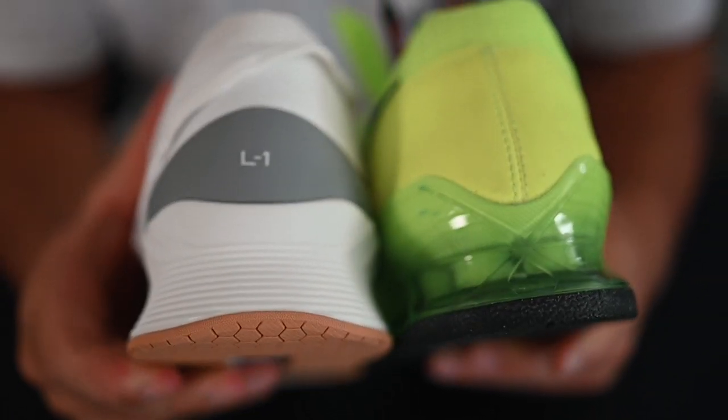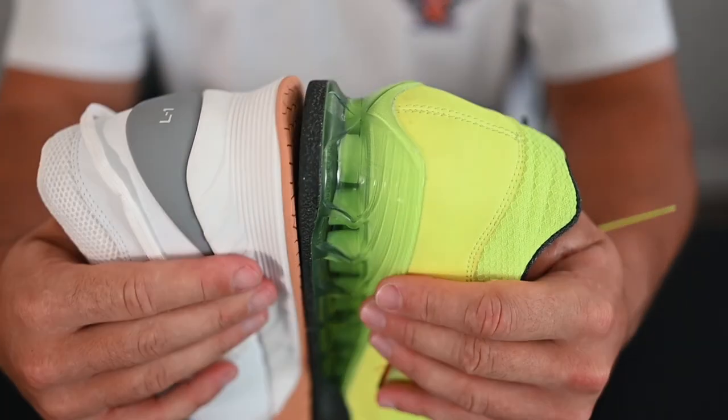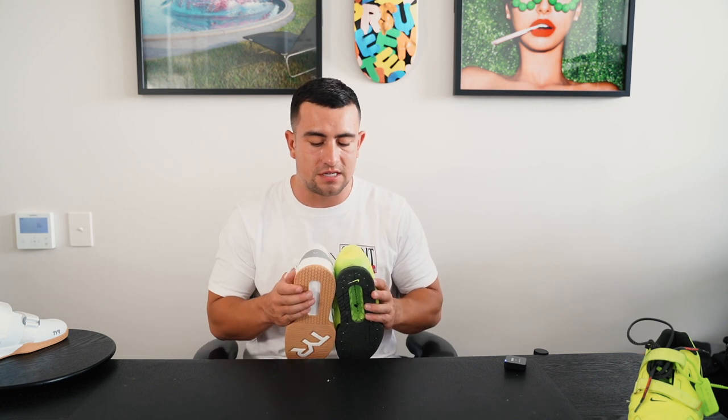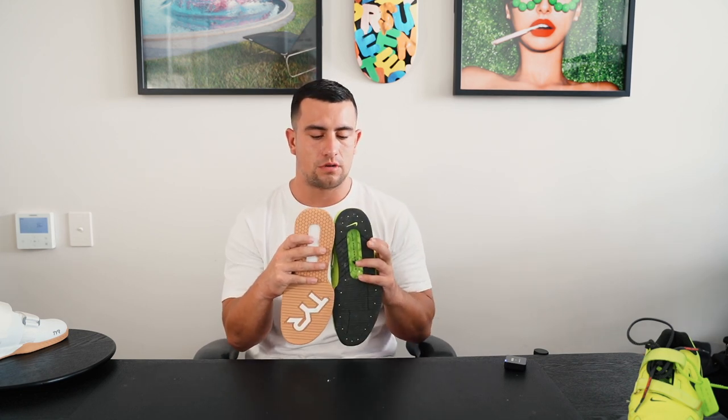Have a look at how the heel height differs between the ROM 2. As you can see with them side by side, there's next to no difference in heel height — very similar. I presume they've probably styled a lot of the heel height attributes of the new TYR on the ROM 2 because it's so popular. In terms of width at the back of the shoe, the TYR is a lot wider at the back, which is definitely going to be really beneficial for stability in the catch position of the lift. So that's one thing I noticed right away — I like the width on the back of this shoe.